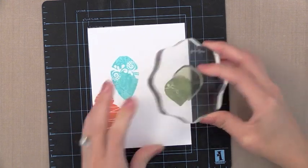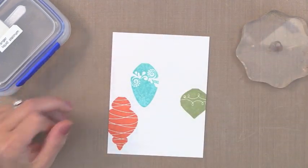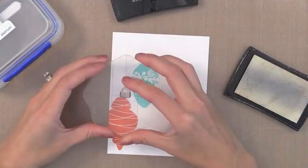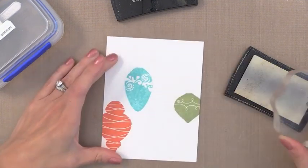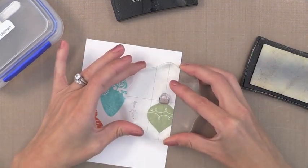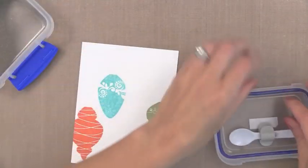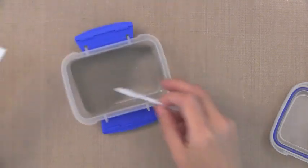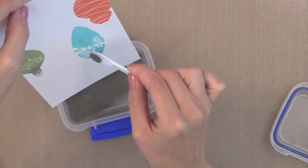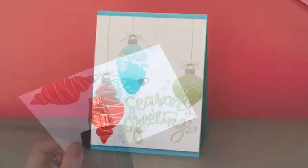Before I go on to the ombre stamping I'm going to add the little hooks on the top of my ornaments. I'm using a little anti-stick powder tool first because I'm going to do some heat embossing. I'm stamping the little tops for the ornaments with Versamark ink. Now I'm going to heat emboss this with one of my favorite all-time embossing powders — the Ranger Liquid Platinum. It's a nice warm silver color, perfect for the top of these ornaments, but you could use a regular silver embossing powder or even a silver ink pad. After tapping off the excess I'm just going to zap this with my heat gun — and there we have the perfect tops to our little ornaments.